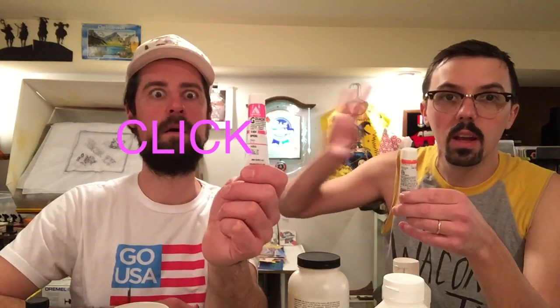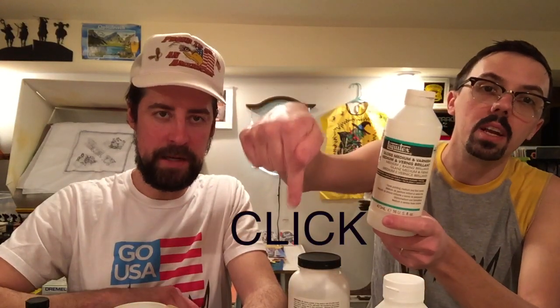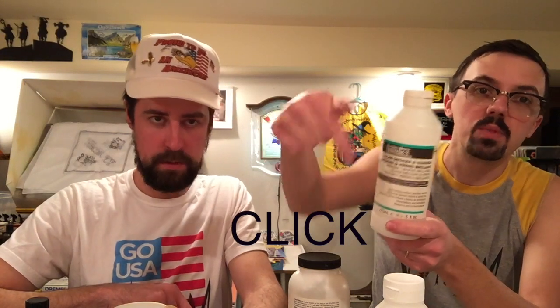If you click on this link right here, we get a little on the back end. So you need some gouache? Go ahead and get it through us on this link. What else we got here today? We got some gloss medium and varnish. That's a gloss medium you can add to your acrylic to make it more glossy. You're going to need it eventually. Click on this link — if you've ever tried to make an acrylic painting, you know gloss medium thins your paint out from the tube. Click on this link right here, we'll get a little on the back end.